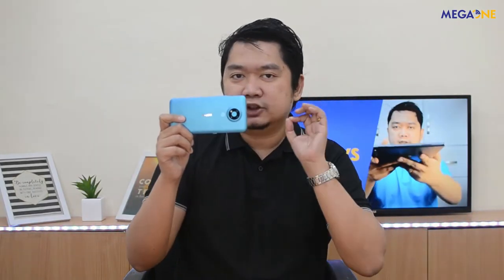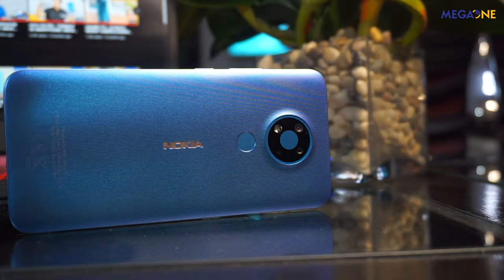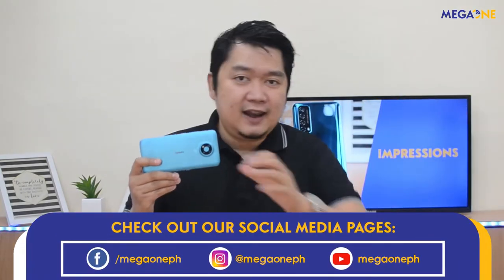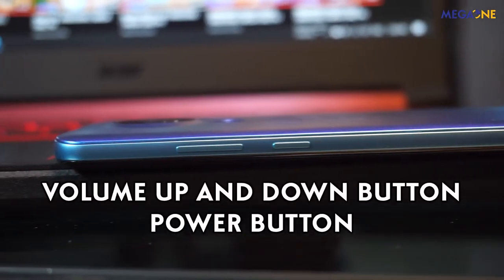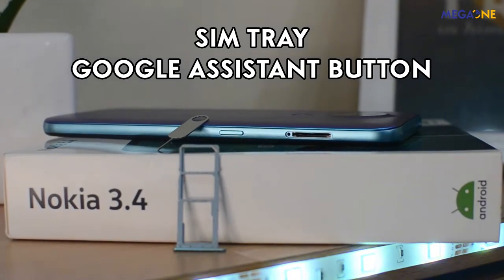Ang design ng back nitong si Nokia 3.4 is may vertical line siya, which makes it unique to other Nokia models. Rough ang texture niya, at perfect para sa mga ayaw magkaroon ng fingerprint. Entry level na looks good and feels solid. Sa left side ng device, makikita natin ang kanyang volume rocker and power buttons. Sa right side naman, is ang kanyang SIM tray, and nag-add sila ng button para sa Google Assistant — so meron ka nang dedicated button for your Google Assistant.